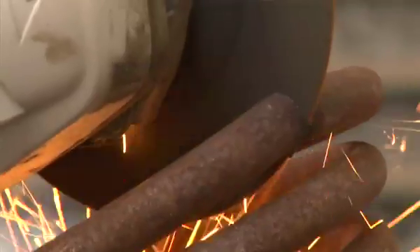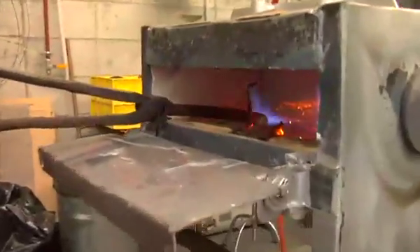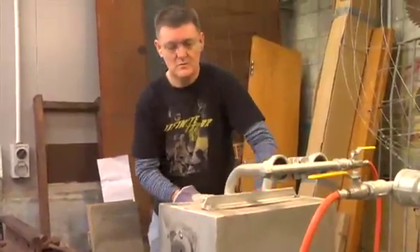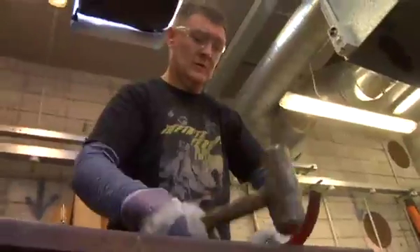First thing we've got to do is cut off a piece of this coil spring. And now we've got to make it into a flat bar. The technique is to hold it by the end, lay it across the face of the anvil, and make sure it's at about at least a bright red to an orange.